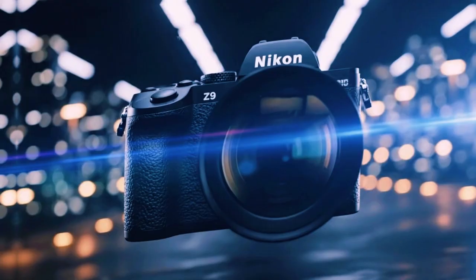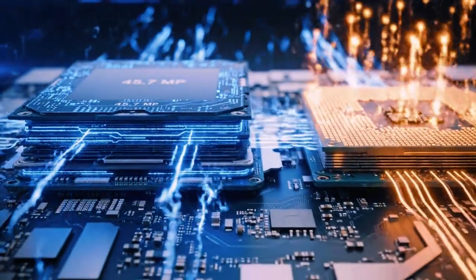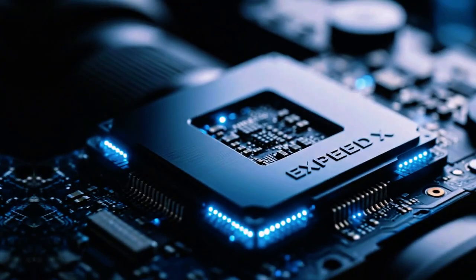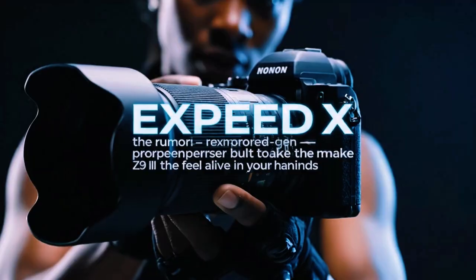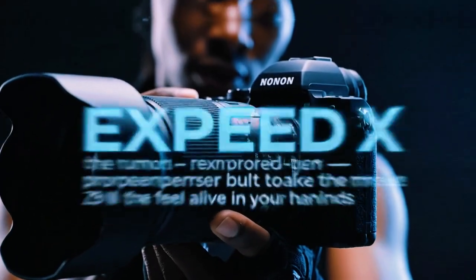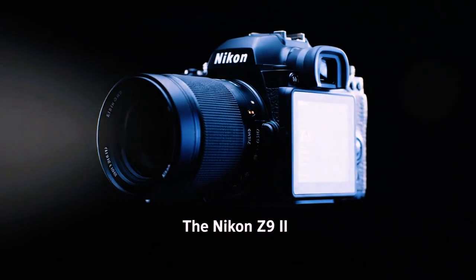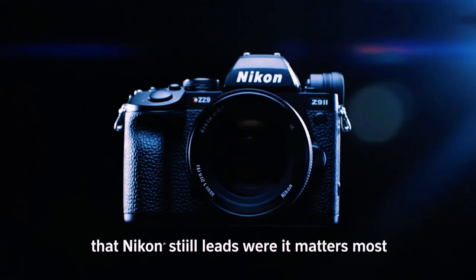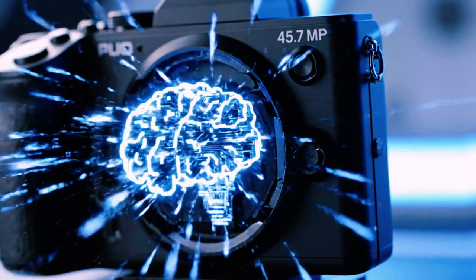The customizable focus areas have also been improved. The wide area C1 and C2 options are now extended, in line with the Z8 and Z6 III. This gives you more options when you choose your own focusing area — you can set it horizontally or vertically to fit your subject. This change gives you larger coverage over the entire frame, allowing you to be much more precise with your composition. Whether you are shooting sports or portraits, this extra customization makes a big difference.